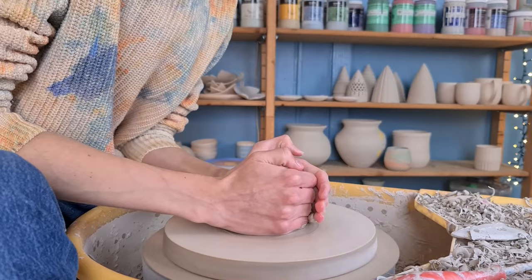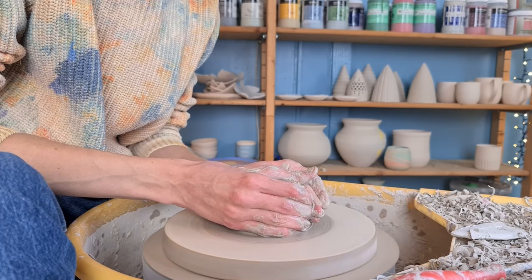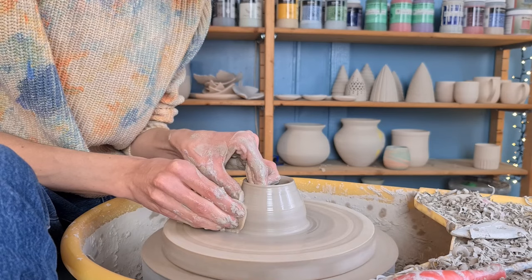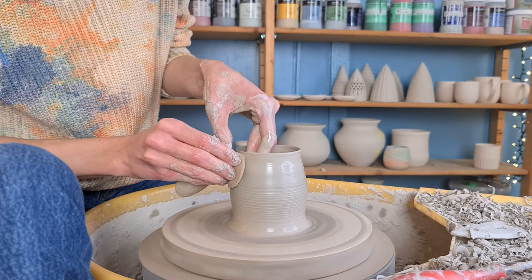I'll keep this short because you might already know how to do this. I start off with centering the clay. Then I open it up by pushing my middle finger into the middle of the clay and I pull the clay outwards. Then I start pulling up the walls. I hold a sponge in my right hand and push towards my left hand on the inside while making an upwards movement. I repeat this multiple times to make the clay thinner and the cup higher.